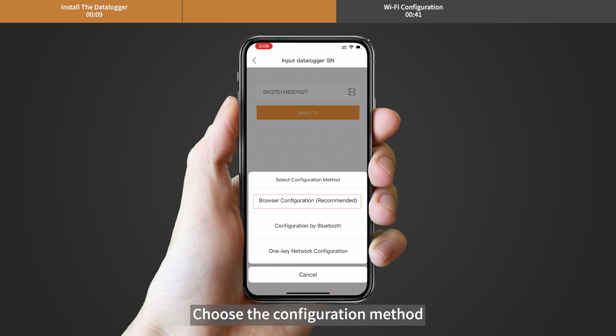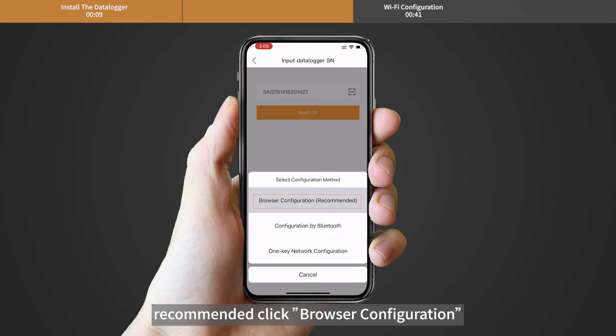Choose the configuration method. It is recommended to click Browser configuration.